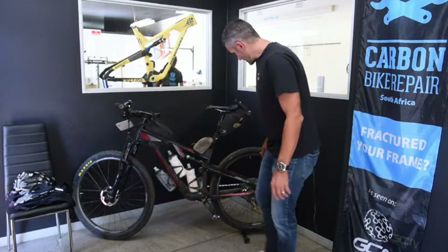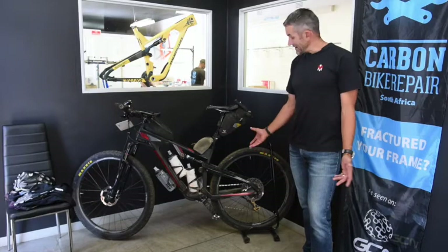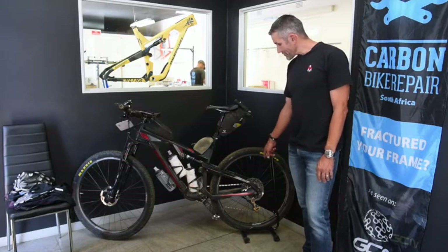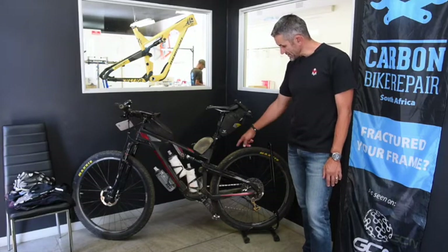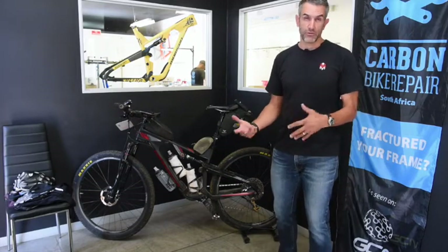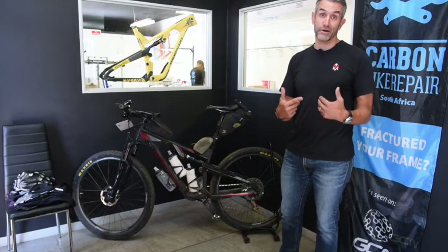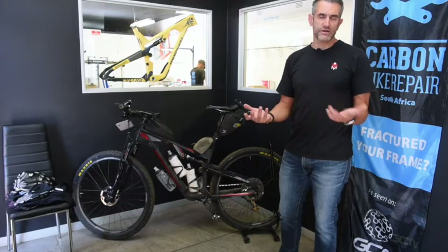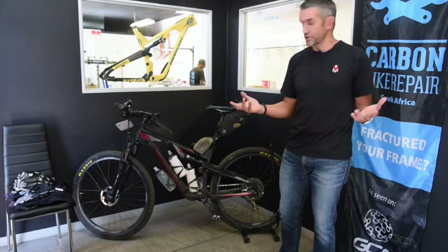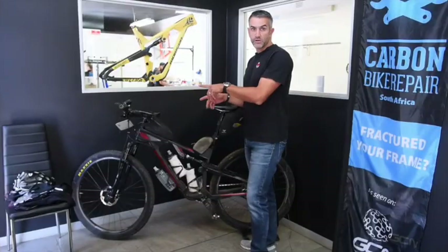The back hub is a Hope — absolutely bomb-proof after doing five Freedoms and plenty of races with lots of mud and water. I've got a 1x Eagle SRAM setup with a 34 up front. I went into the race about eight kilograms lighter than I historically have, which made a huge difference in my ability to ride almost all of the hills. Some stuff is really steep and technical, and if you're doing 4 k's and get off to push, you're not making a material difference. It's a standard Eagle setup.